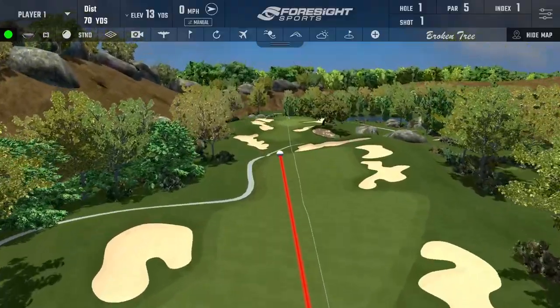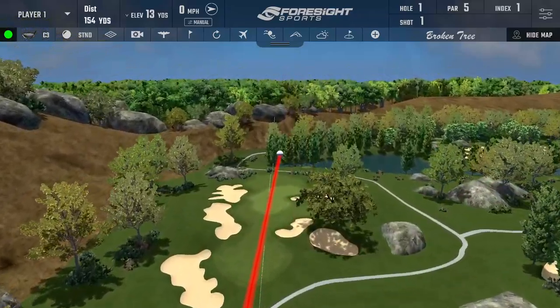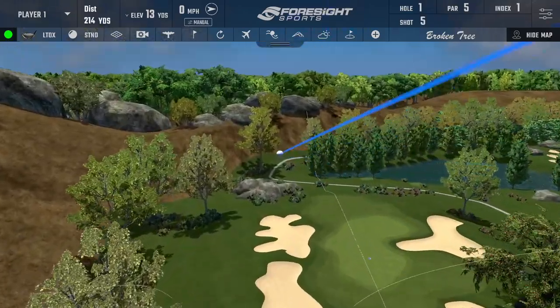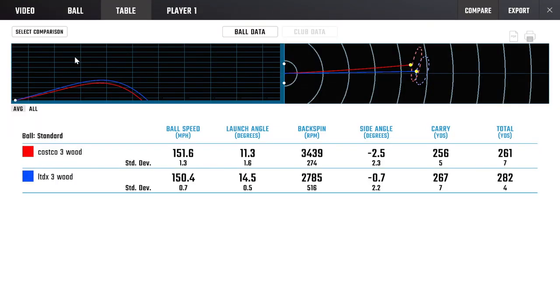In the simulator room at Woolly Park Golf Club I hit loads of both clubs. The red ball flights were the Costco club, the blue were the Cobra LTDX. The LTDX carried a little bit further and was more penetrating. Looking at the numbers - I didn't get as much ball speed with the LTDX, however the launch angle was a little bit higher even though they are the same loft, and it spun a lot less. That led to 11 yards more carry and 21 yards more total distance. That's mental.